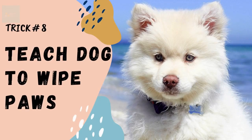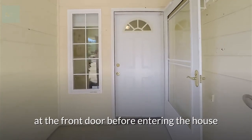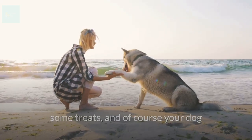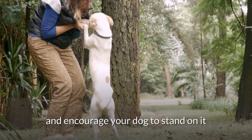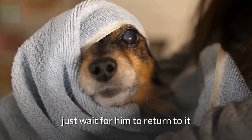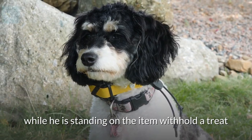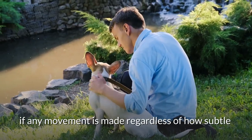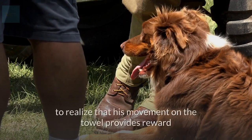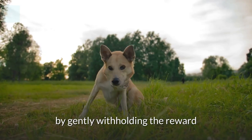Trick number eight: teach your dog to wipe his paws — great for cleaning off muddy paws after a walk. You'll need a mat or towel, some treats, and your dog. Place the mat on the ground and encourage your dog to stand on it, reinforcing and rewarding with a treat. If he leaves the towel, wait for him to return and reward when he does. While he's standing on it, withhold the treat and wait for him to move his feet — any movement, however subtle, gets reinforced. Once he realizes movement on the towel brings reward, introduce a command word and gradually withhold to enhance the behavior.